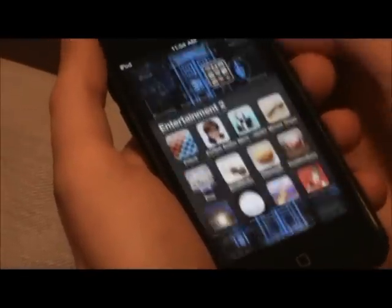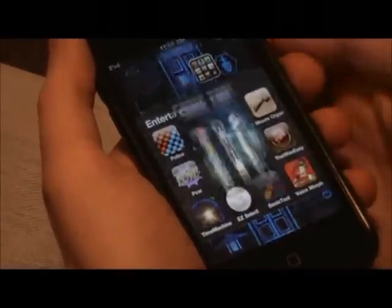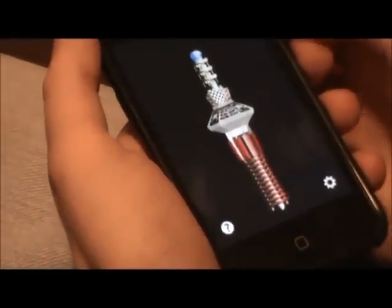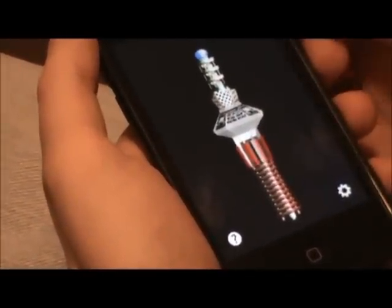Okay, this week, like I said, I'm covering Sonic Tool. It was clearly done by a person that's a fan of Doctor Who. I mean, it's got all three Sonics right there, right? Here's the one I created for my own purposes.